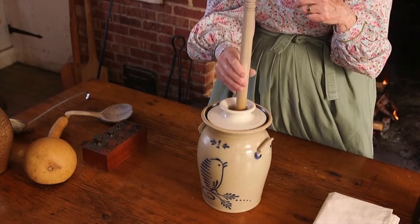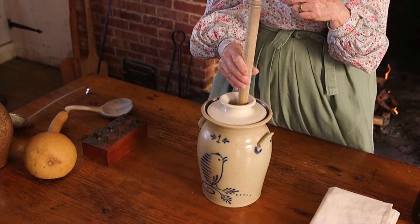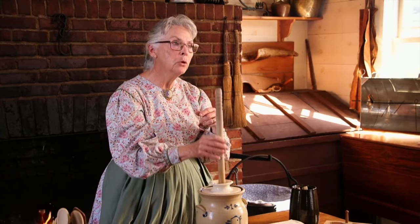And what you've done is smashed all those little balloons wide open and the butter fat came out. Now it gloms together — you've got glommed-together fat. But that doesn't sound very good, so we changed the name to butter.